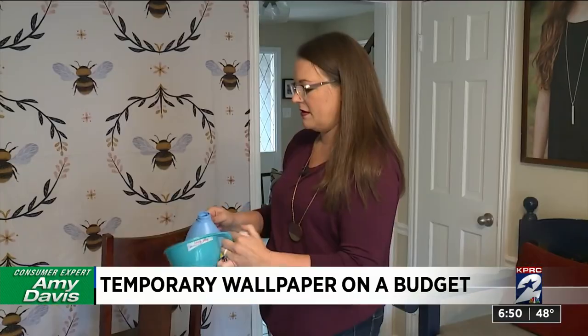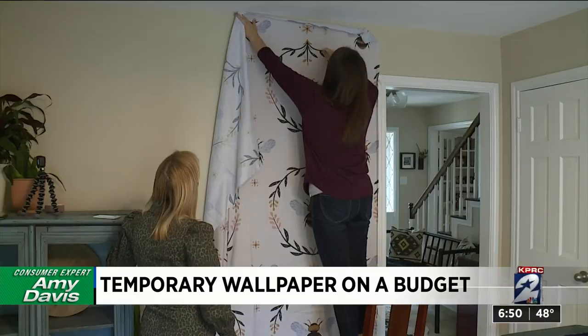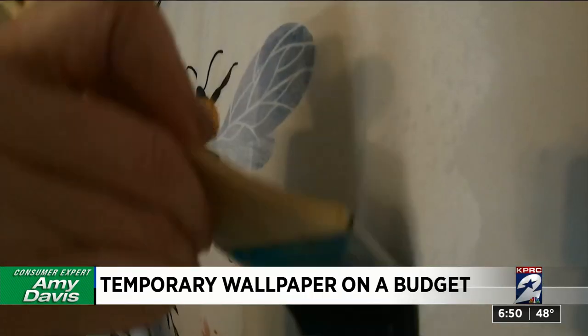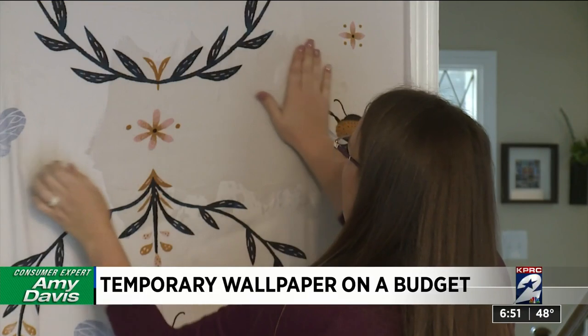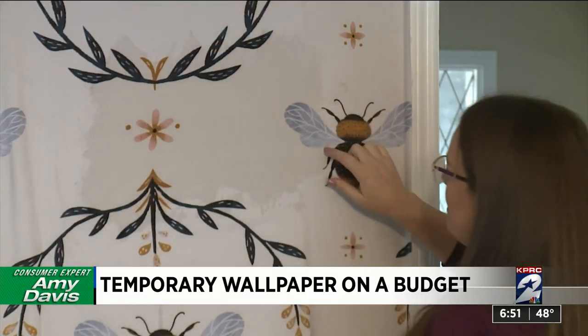Watch the process from the start. Just pour liquid starch into a bowl. Take regular thumbtacks and tack the fabric up. The tacks hold the fabric up while Claire brushes the starch on, saturating the fabric. Then smooth out the wrinkles, and the wrinkles are totally gone.